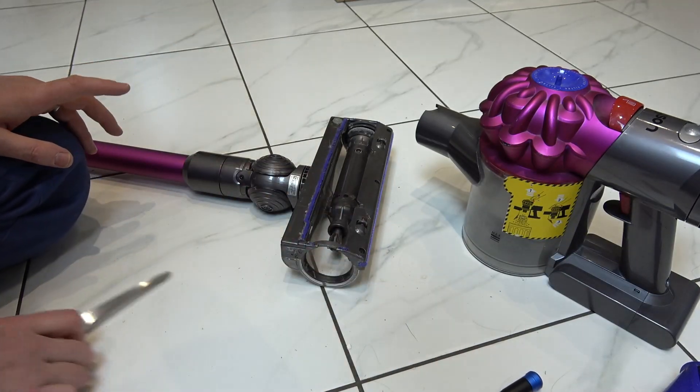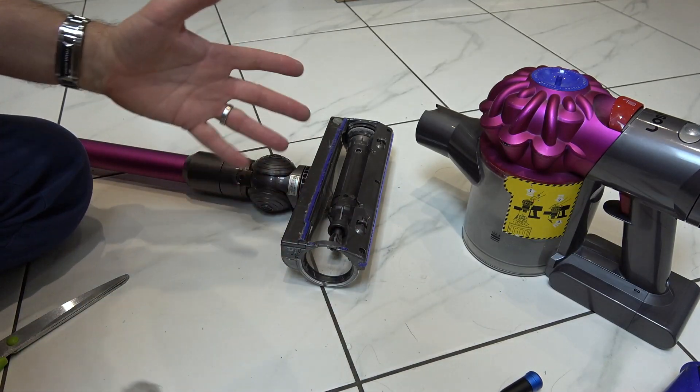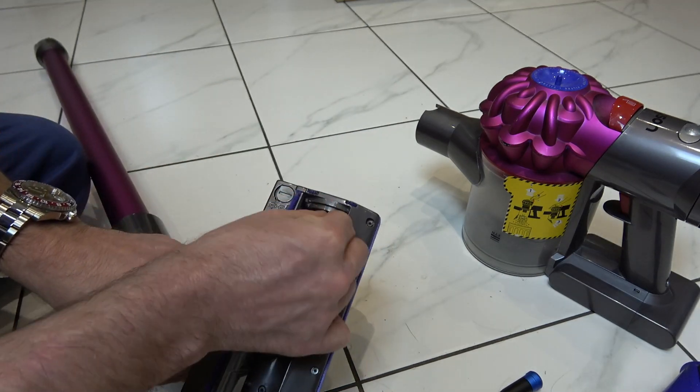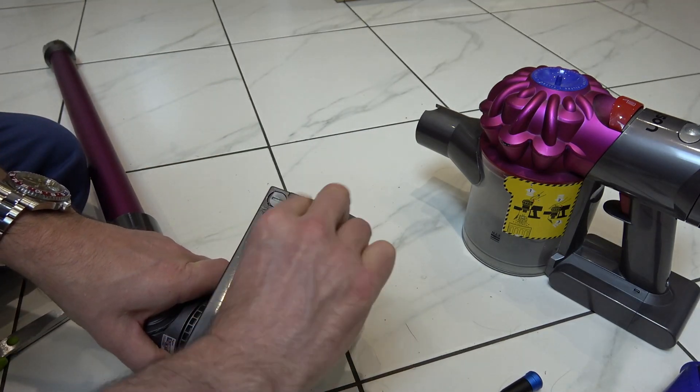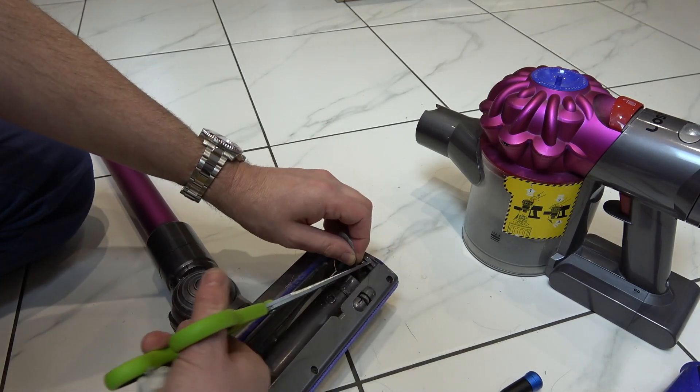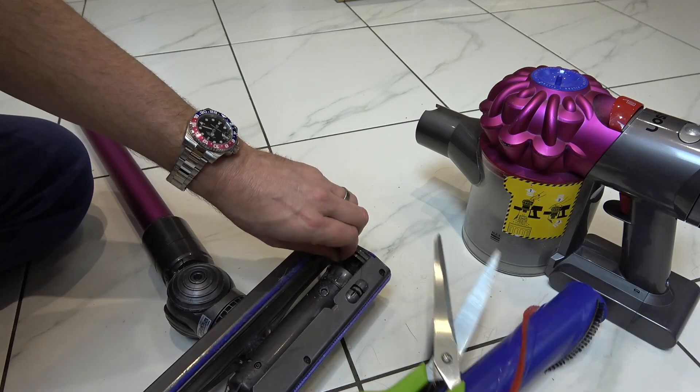Now there's one other place to check — this isn't actually the thing that's leaving marks on the floor, but still when this is out here you can see we also have this big clump up here. So get your scissors and make sure you cut that out as well because that could be causing friction on this spinning round.